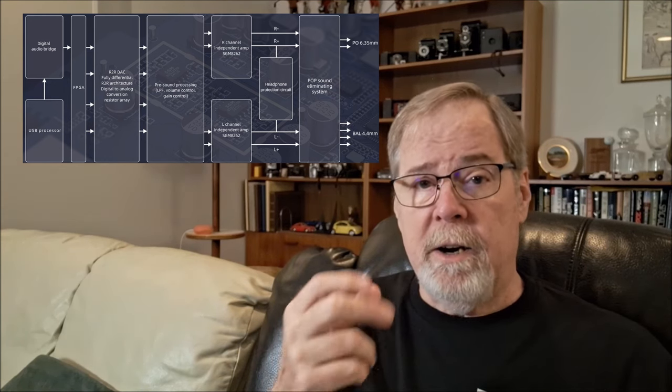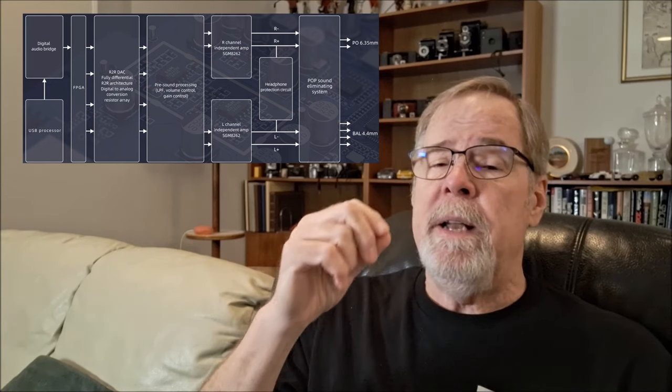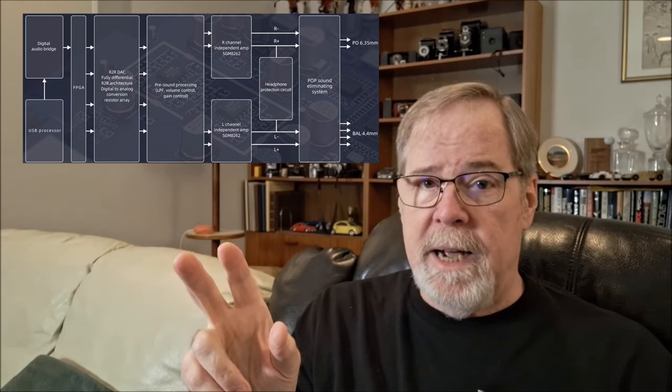Between the FPGA and the ladder DAC are two TI OPA 1646 op amps which give it a little bit of a boost. R2R ladder DACs are voltage-based DACs. Delta Sigma voltage-based DACs like ESS DACs have nothing in common with voltage-based ladder DACs. And voltage-based ladder DACs have almost nothing in common with current-based ladder DACs, except with the AK4499 chipset because it has a bit of R2R multi-bit hybridness in it — and I'm going to talk about that in a whole other video. So it uses the OPA 1642 op amps from TI going into the ladder DAC array.